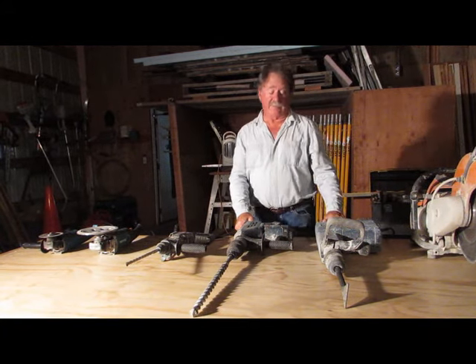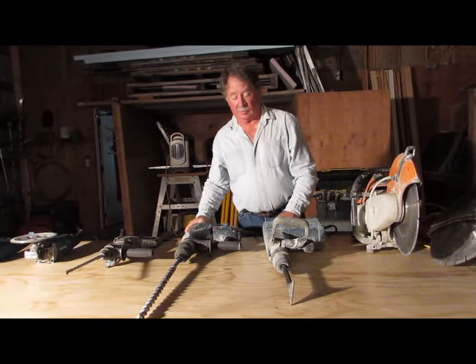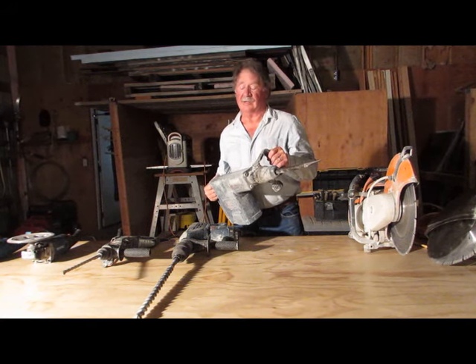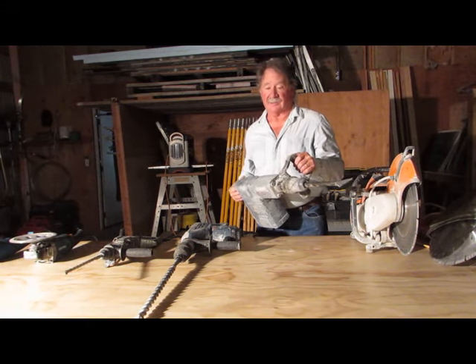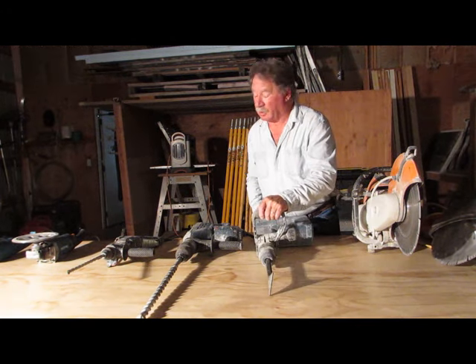There are times in doing masonry when things go horribly wrong and then you need a tool like this. This is called a demo hammer and this is basically a handheld jackhammer and it corrects mistakes. Hopefully we don't use that very often but there are times we do.